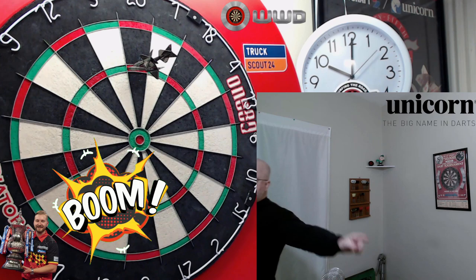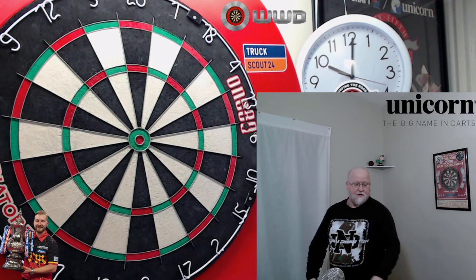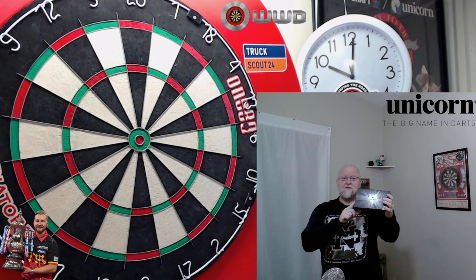Boom! Get in there. Nice deflection on the second dart. There it is, guys. Great place to end the video. I really hope you enjoyed this review. If you did, please feel free to slap a like on this video. Make sure you subscribe as well, because I may be giving these away in the near future.